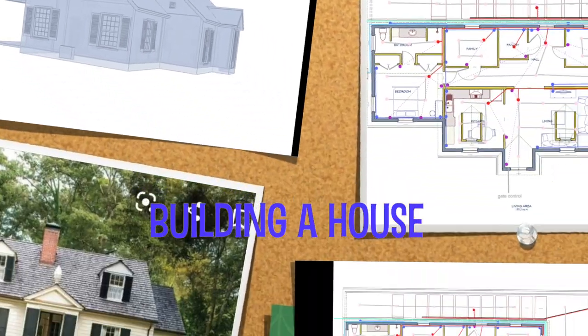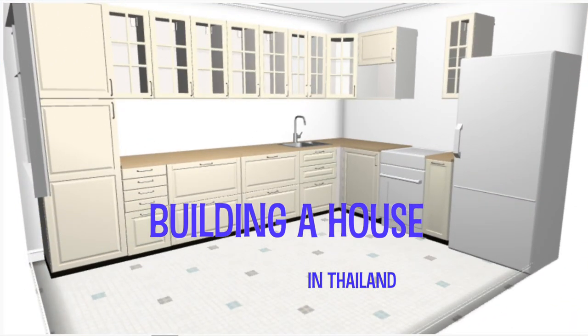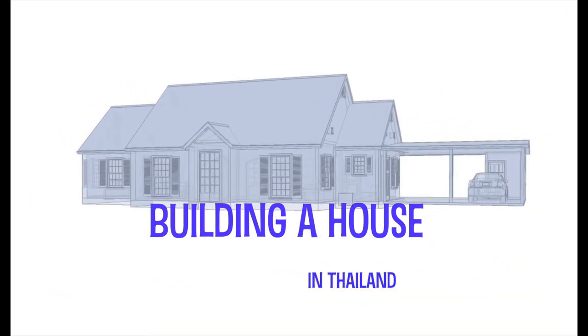Building a house is one thing, but you also need amenities such as electricity and water. We are building a house in Thailand and we are building a water tower.